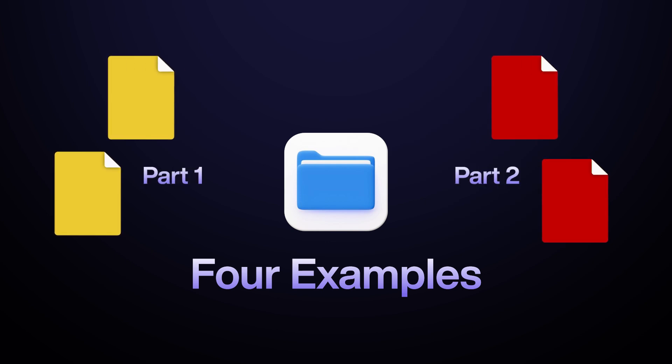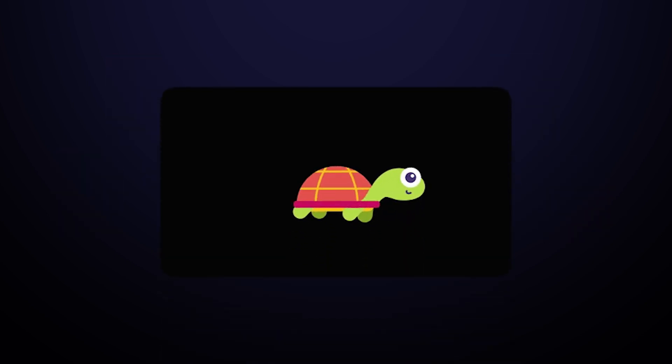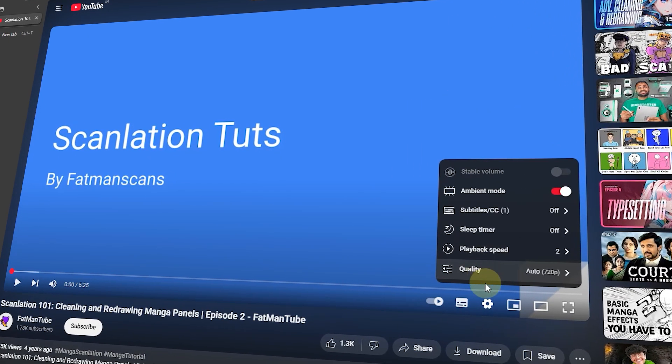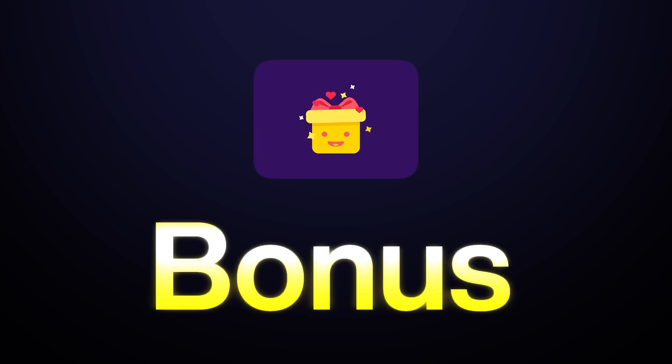This video will be divided into a two-part series. Each part will cover two examples. I will go over each example real slow. If you have a bit of experience, you can always watch this video in 2x speed. I will also be adding a bonus trick to speed up your workflow, so make sure to watch the complete video.